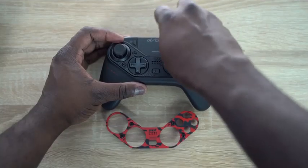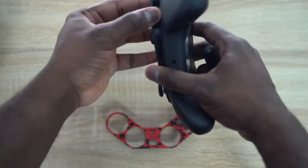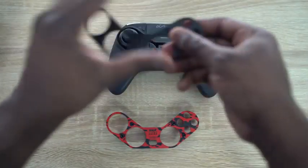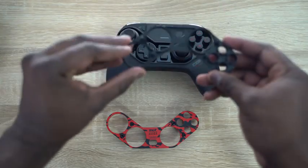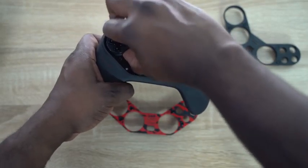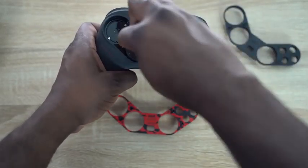Removing the faceplate is easy with the provided tool, and it's also easy to just pop it out. There's a red line marker that guides you where to place it, and then you can pop up your thumbsticks and replace them. It is really, really easy.